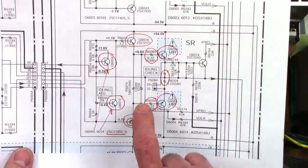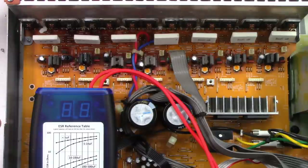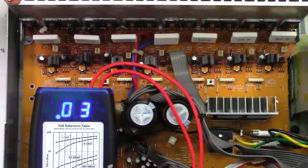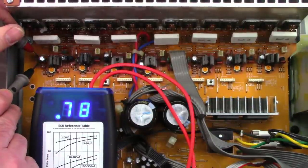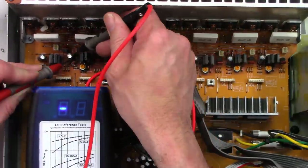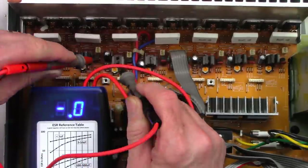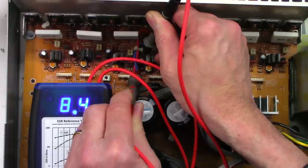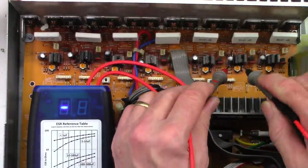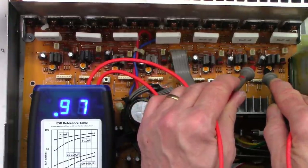I'll go ahead and measure this capacitor — the 47 at 50 — with my new blue ESR tester. Zeroing it out. The first one measures 0.78 ohms — that was not the bad channel. This is the bad channel: 2 ohms — pretty bad, 6 ohms — definitely bad, 8.3, 8.4 ohms — bad. Then 1.4 — not too bad, 1.3. I'd like to see less than 1 ohm; that one's 0.97 ohms.